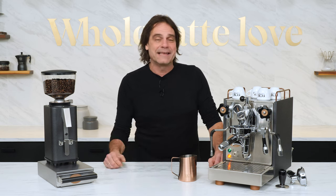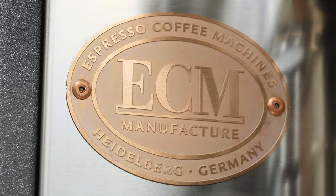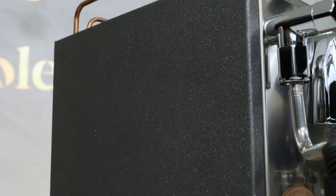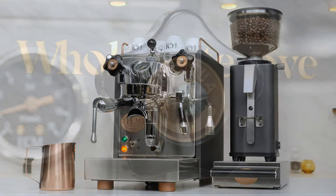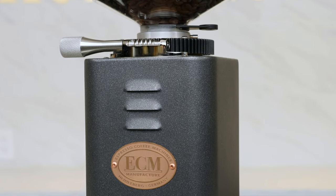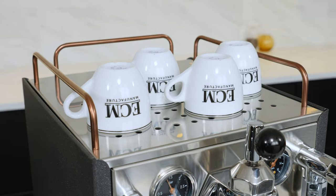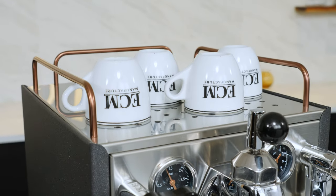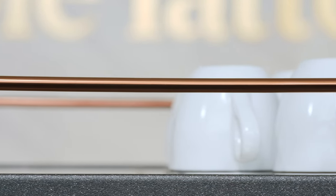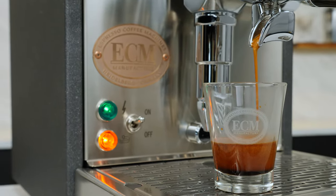Hey, espresso lovers, Mark here from Whole Latte Love with an in-depth look at the ECM Mechanica 6 Slim. It's available in standard mirrored finish stainless steel or in the Heritage version I have here with the anthracite housing and noble copper accents. It's part of the ECM Heritage line of products including the coordinating S-Manuel 64 grinder, the frothing pitcher and the snag box. The Heritage line was inspired by ECM's 26-year history and owner Michael Houck's takeover of the family business from his father and his love for historic espresso machines and details.